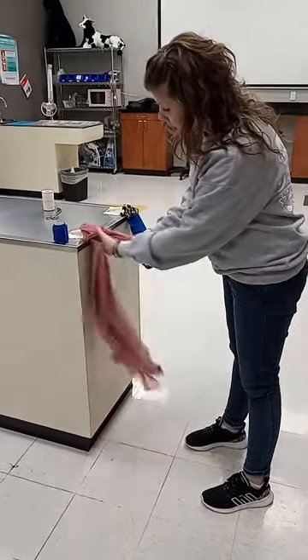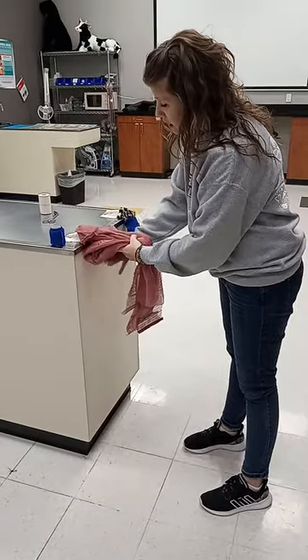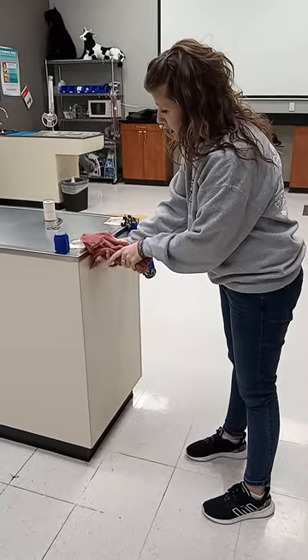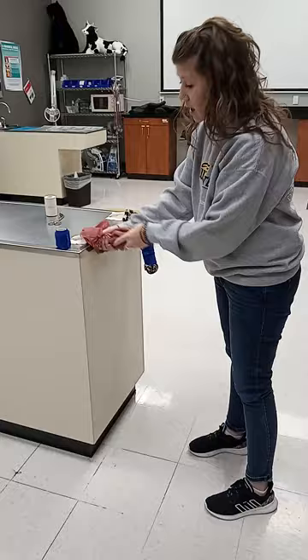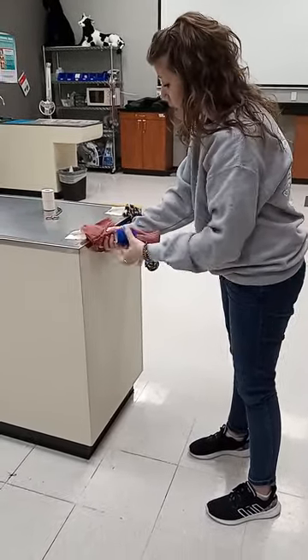We're just going to play with the hair a little bit, wrapping it in a folding pattern so it's in a nice little bundle and up and out of the way for repro exams, parturition, or whatever we're doing back here.